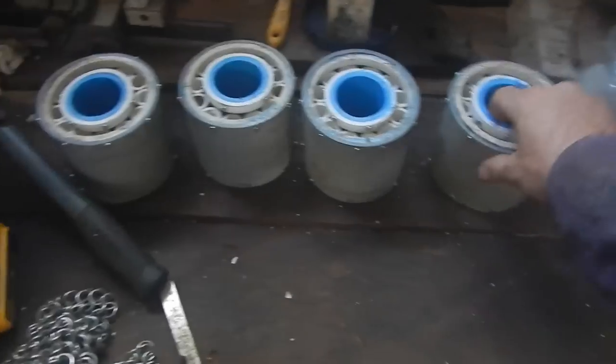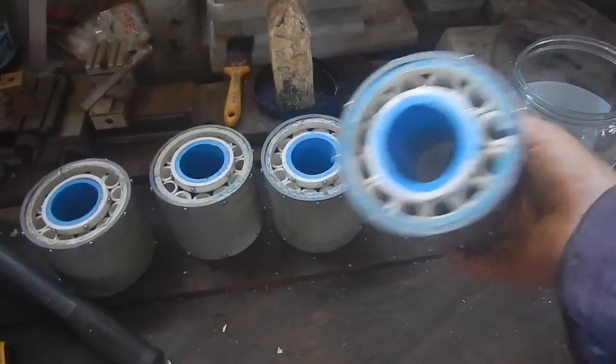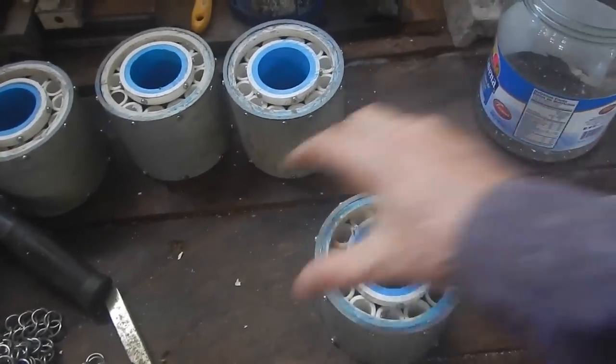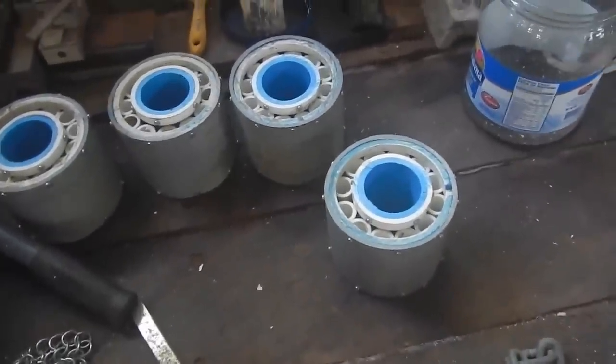The sun cures the resin faster. In the meantime, while that's hardening, I should figure out how to attach these bearings. These guys should fit right in those slots, and it will cover half of them, so I need something to bolt down to hold them in place. I could make something out of fiberglass, but I'm so sick of fiberglass. Maybe I'll make something out of stainless steel.